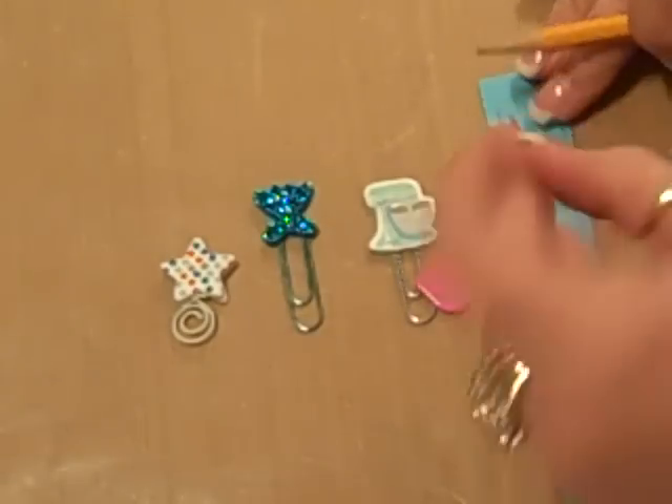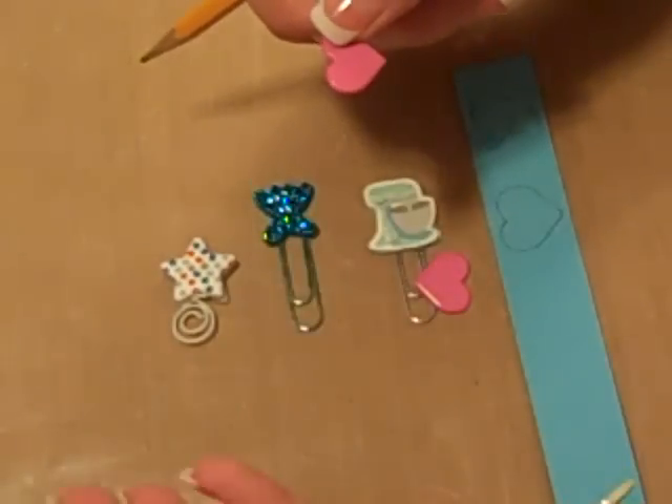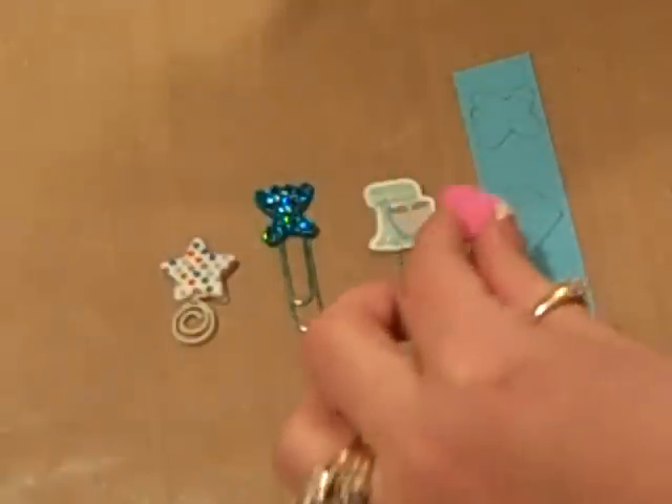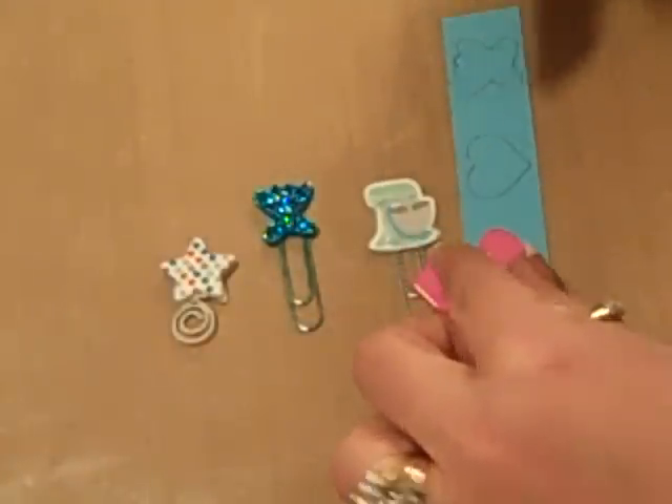All you do is take whatever it is — you can use bling, buttons, charms, just anything. Seashells.